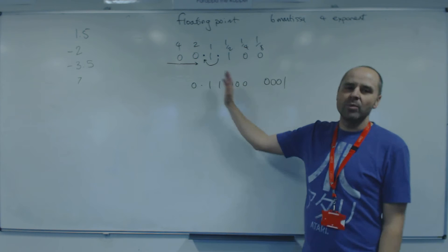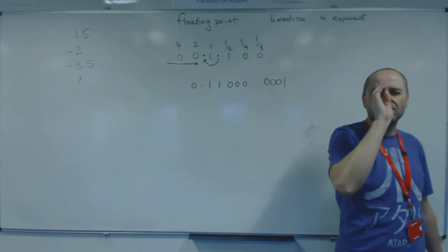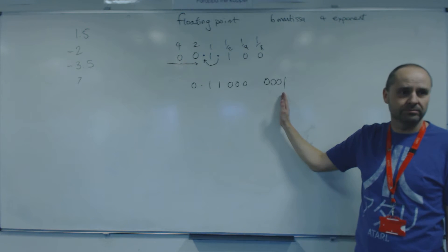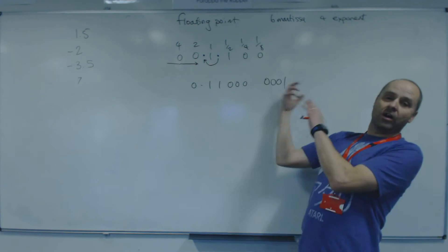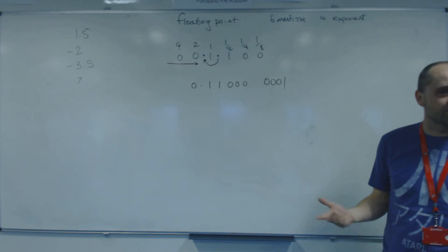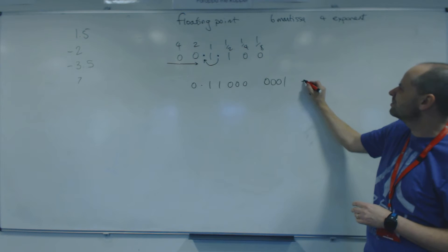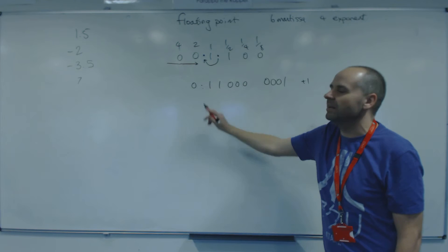When we normalize this number, we've actually made it smaller. Here's a trick: if the number was bigger than 1, you will always end up with an exponent that is positive. That means when you read the number back, you have to move the binary point to make the number bigger. Going from floating point to decimal, look at the exponent first — it's plus 1, so move the binary point that way to make the number bigger. If you forget, test yourself: if you've got 1.76 and move the binary point to the right, the number gets bigger.